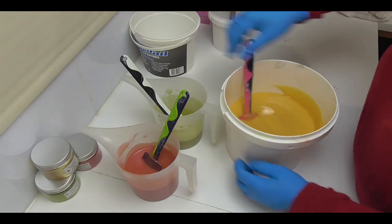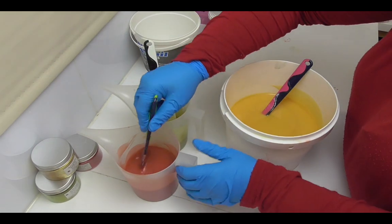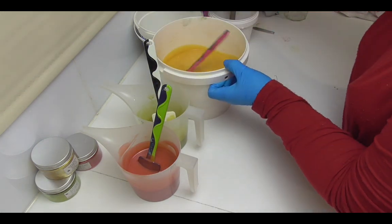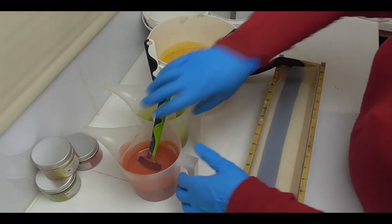I've got the fragrance oil all stirred in here and so far, touch wood, it is playing nicely — though fragrance oils have tricked me before. I'm going to go and grab the mold and we're going to start pouring.